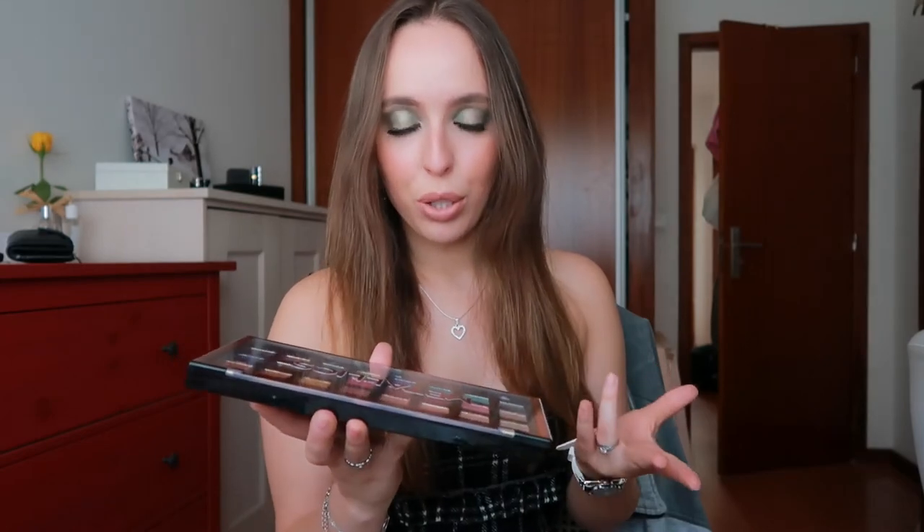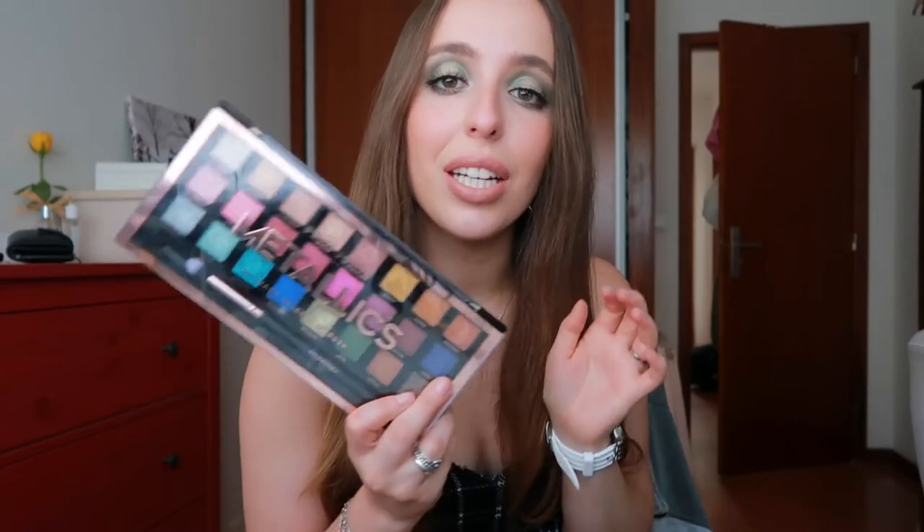So this is the finished look. I have to say I really, really like this palette — I really like the shades, I like how fun it is, and I like how little you pay for so much. It has 24 shades and a brush, so I love it. Honestly such a cute palette.